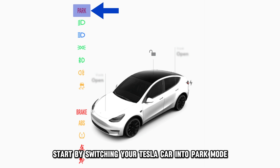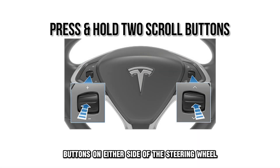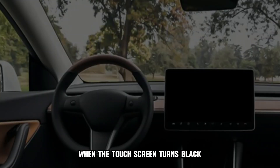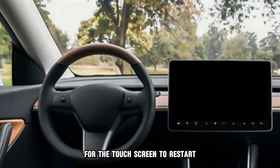Start by switching your Tesla car into park mode. Press and hold the two scroll buttons on either side of the steering wheel until the screen goes off. When the touchscreen turns black, wait around half a minute for the touchscreen to restart.